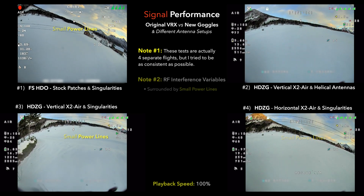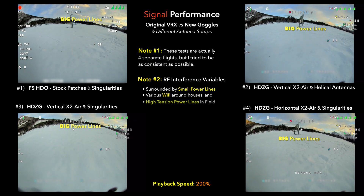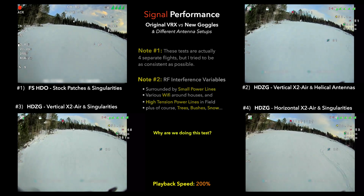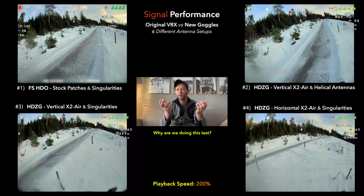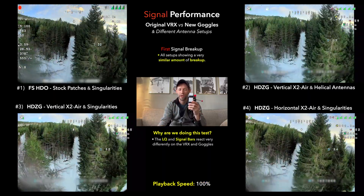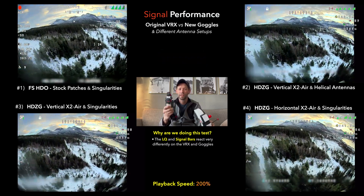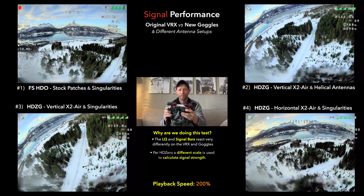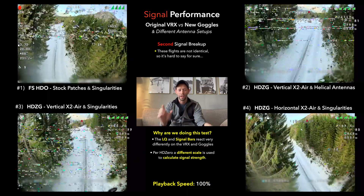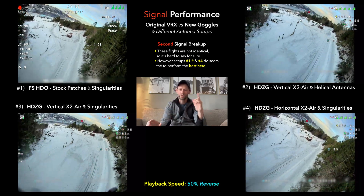You might be wondering why I'm doing this test. The reason is if you look at the LQ and the signal bars at the top, you'll notice the old VRX has much better LQ and much better signal bars than the new goggles. I actually talked to Carl about this and he said it's a different calibration on the new goggles, which is why you're getting much more fluctuation. I want to make sure the performance itself really isn't any different, so that's why we're doing these tests.